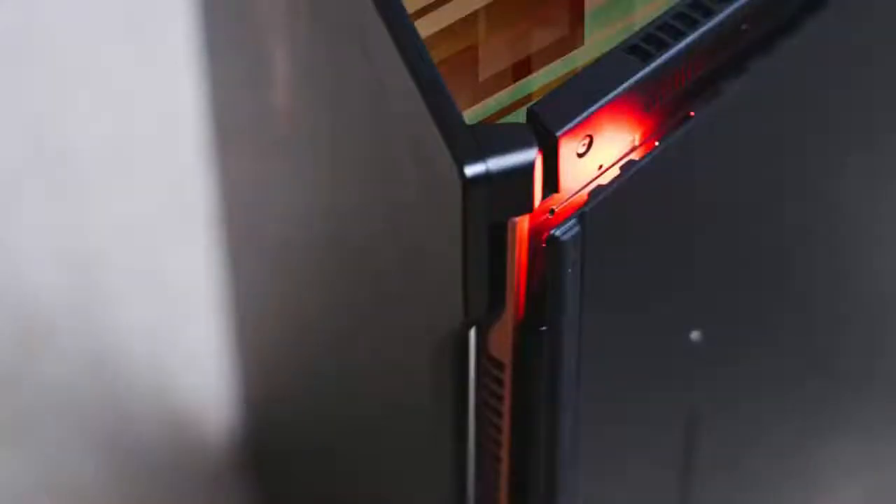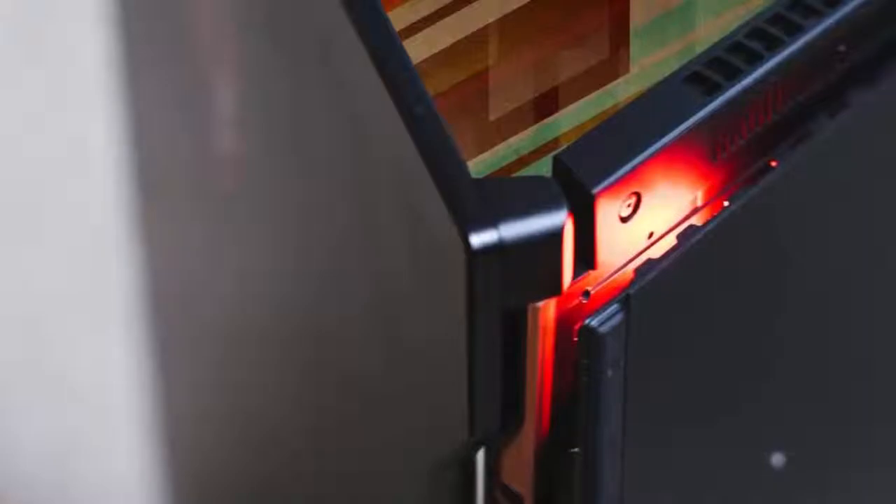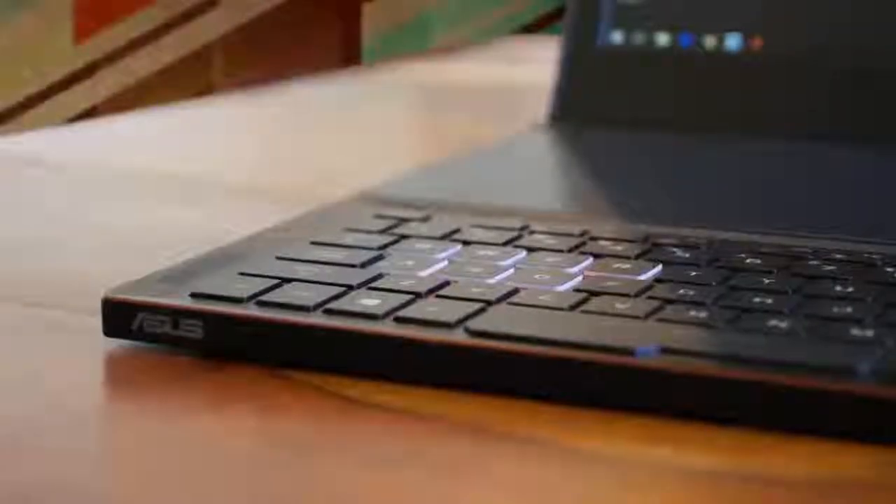The touchpad is positioned next to the keyboard on the right, and what I like the most about it is that you can transform the touchpad into a numeric keypad. When you do that, you will definitely have a feeling like you're a space nomad traveling in a space shuttle due to its futuristic design.